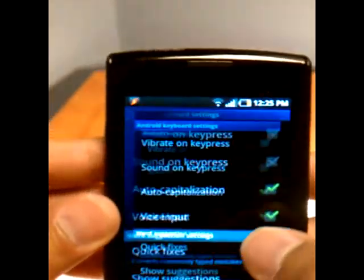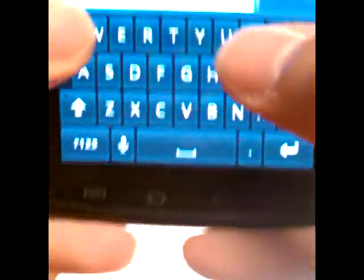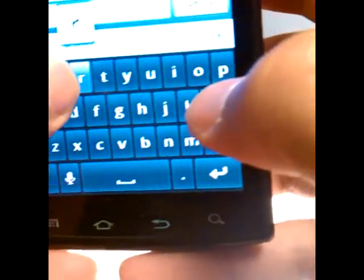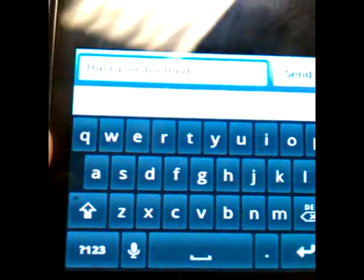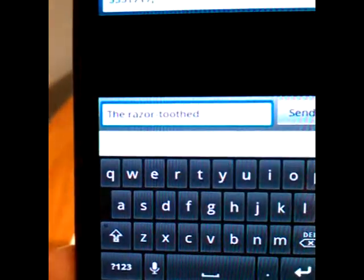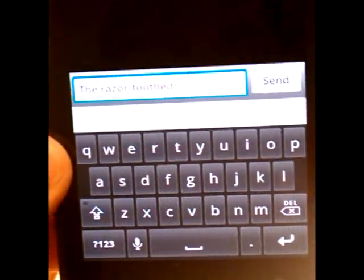Let's go back to the home page and go into messaging. Let's start with the Guinness World Record phrase. Let's go in and start doing the razor-toothed... As you can see, it recognized it and put it in orange. Let me try and hold this so you guys can have the auto-focus in your favor. So the razor-toothed piranhas.